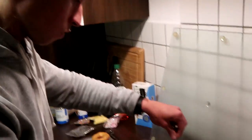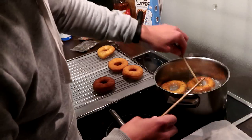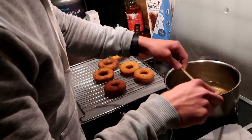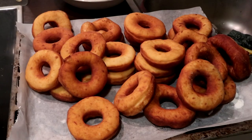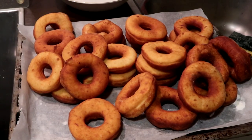Fry each side for about twenty to thirty seconds — it's not too long. Each pan is different, each kitchen is different, but you will figure it out. Oh my god, look at all the donuts — and they are all homemade!